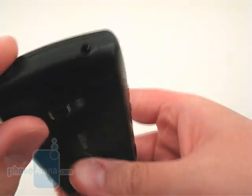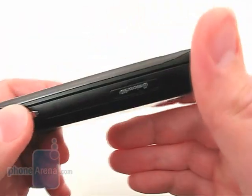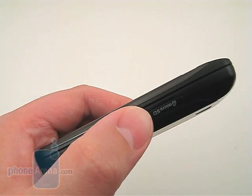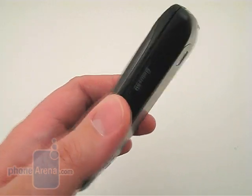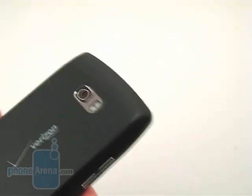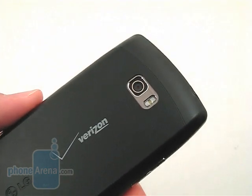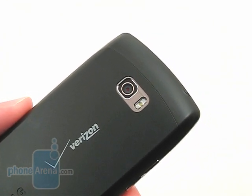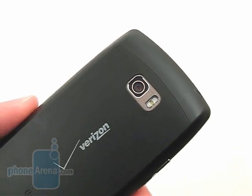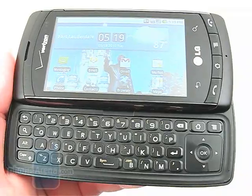Along the sides are also the micro-USB port, 3.5mm headset jack, camera key, and a microSD memory card slot that comes with a 4GB card pre-installed. The 3.2-megapixel autofocus camera is on the back and produces better-looking images than what we saw with the Motorola Devour, though colors have a tendency to be warmer than we'd like.